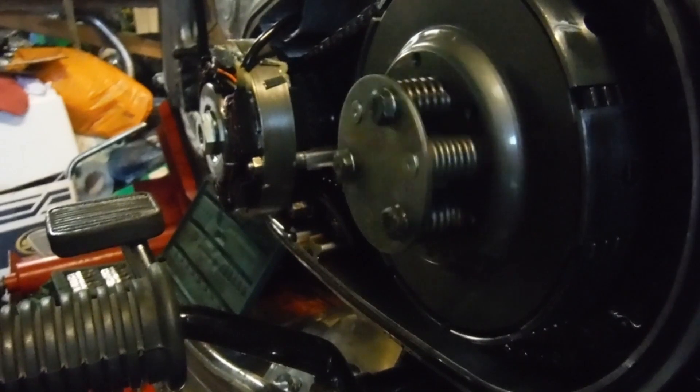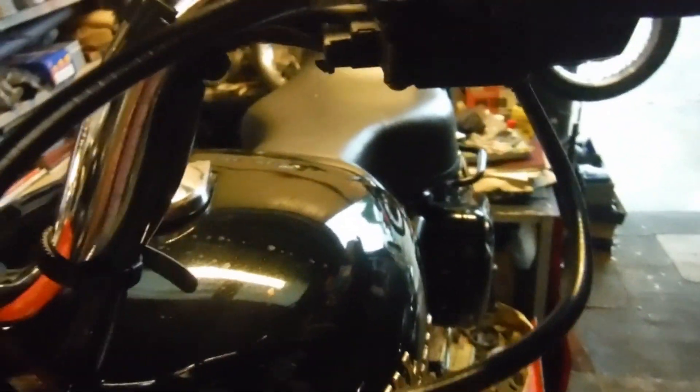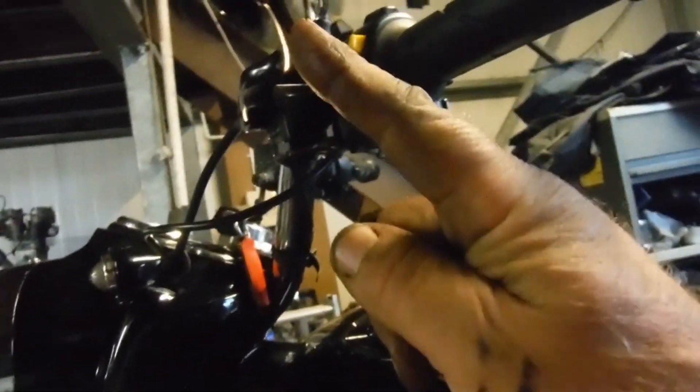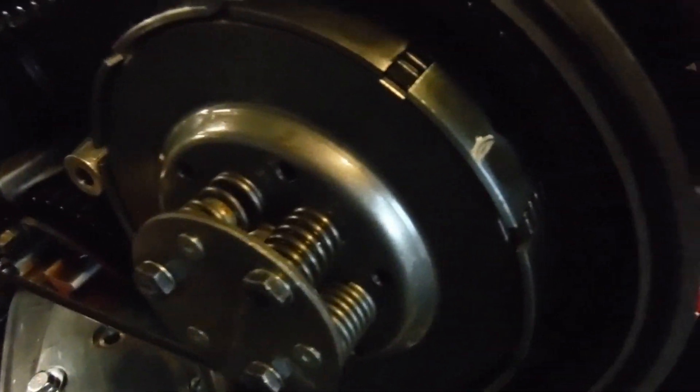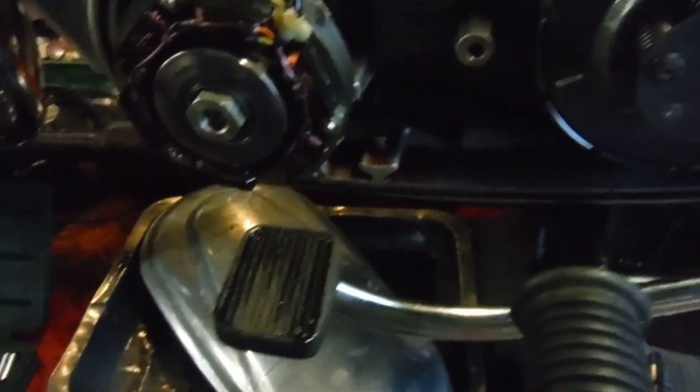That should go a long way towards eliminating any drag, and also slip, because the adjustment will be more precise now. Also, I just ground off a little material — I removed the clutch lever — and I ground a little material off the back of the clutch lever so that when it comes to rest it's further away from the handlebar. That gives us more scope, more linear pull on the clutch cable, which in turn gives us more movement and more lift at the pressure plate.